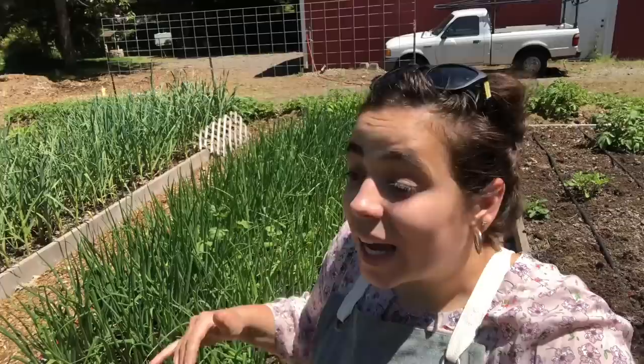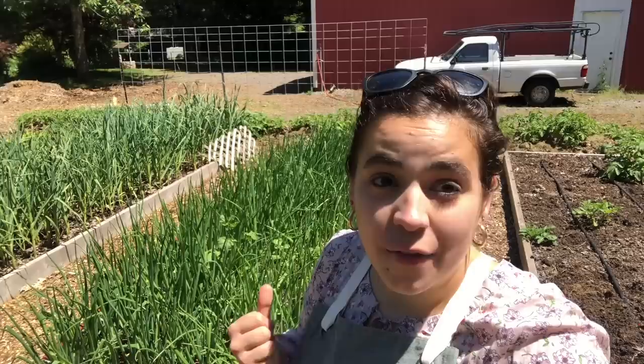Hey friends! Welcome out to the garden. It is a glorious day today. We are actually going to harvest a ton of stuff today and we're going to take those items and we're going to go inside and we're going to preserve them.